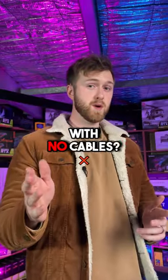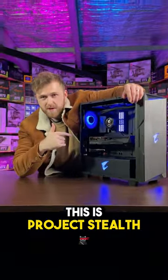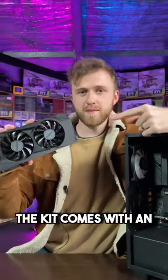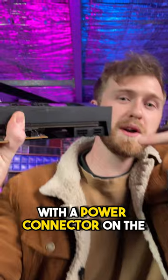Is it possible to build a PC with no cables? This is Project Stealth. When you order Project Stealth you get the case, graphics card and motherboard. The kit comes with an RTX 3070 Stealth with a power connector on the back side, and they plug in through the back of the case.